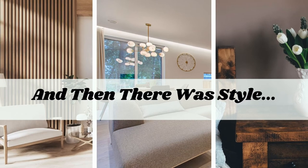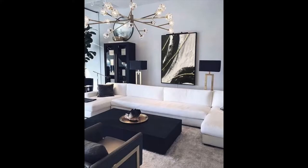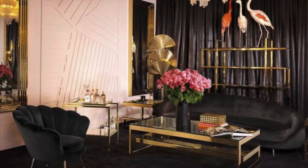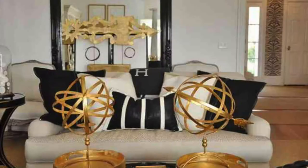Welcome back to another video on And Then There Was Style. Here's how to style the perfect black, white, and gold living room. If you're a person that looks at the world in black and white, sometimes that can be a bad thing. But in interior design, it's a very good thing. Monochrome doesn't mean boring, and when expertly applied — especially adding dashes of gold — you can create a timeless and elegant living room that works for you and your family for years to come.